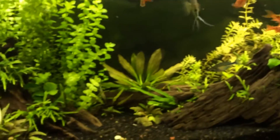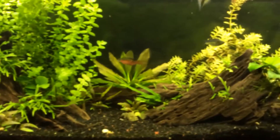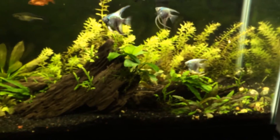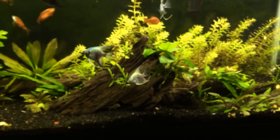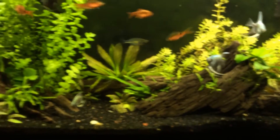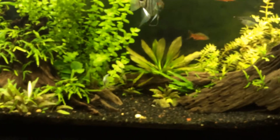Growing some pretty nice plants with the Ray 2, and it's a great option for a 55. Definitely loving the LEDs. Look into the Planted Plus if you want more of a medium output light. Thanks for watching, guys. Have a good one.